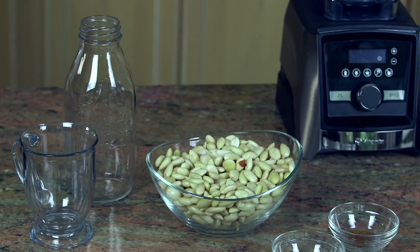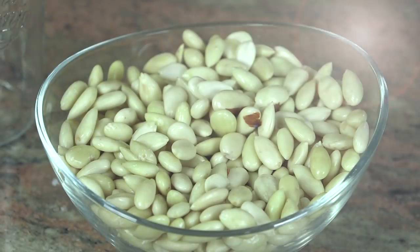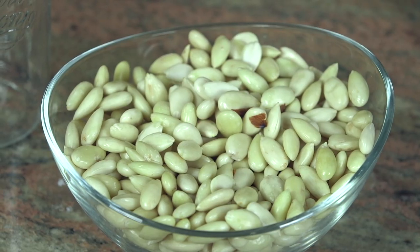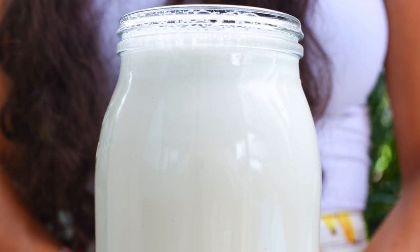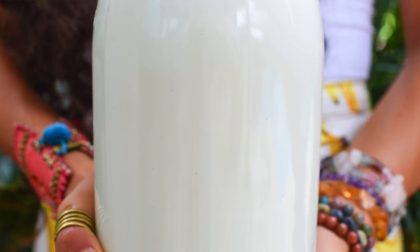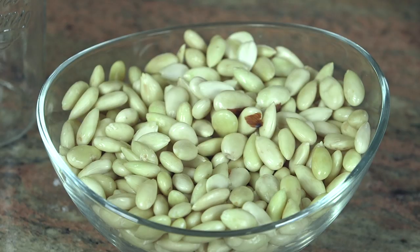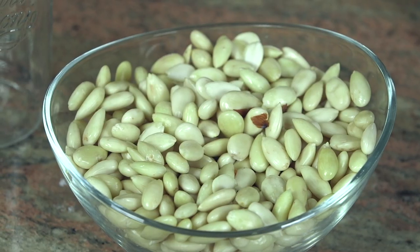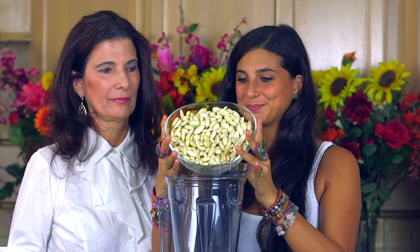The first step in making any simple nut milk is soaking your nuts for approximately eight hours. Whether it be almond milk, cashew milk, macadamia nut milk, or more, you need to soak your nuts in water for about eight hours. We're going to be using almonds today, but another favorite is cashews because it comes out creamy and sweet. We soaked these almonds in water for about eight hours, then in the morning we peeled off the skin. After you soak almonds for a period of time, the skin slips off very easily and you're left with a beautiful white, creamy almond nut, which makes your milk come out even more beautiful and sweet.